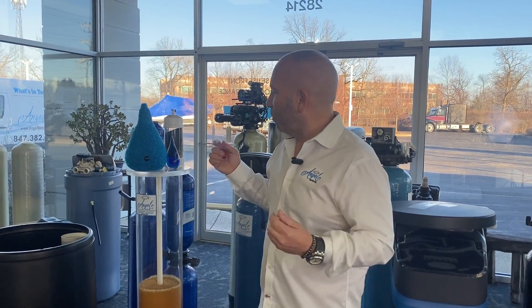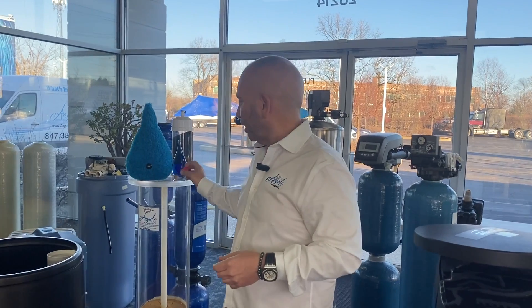My overall goal at Angel Water is to teach you to drink more water. I'm Drew and I'm here to serve you.